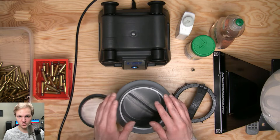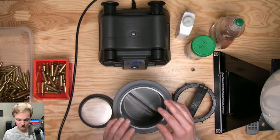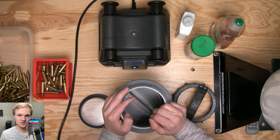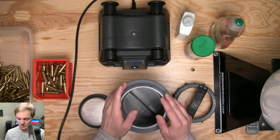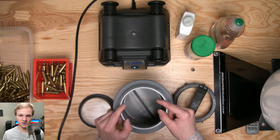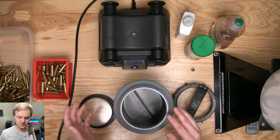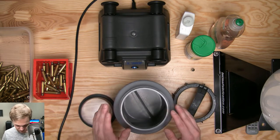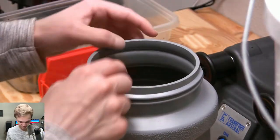The downside is it's a real pain to wet tumble versus dry tumble. Dry tumble is really easy and quick; wet tumbling is a bit more of a process. If you dry tumble only, you may eventually have to scrub the carbon off your necks with a Scotch-Brite pad because there will be heavy carbon buildup after a while. With wet tumbling you just don't get that — so there are pluses and minuses to each.